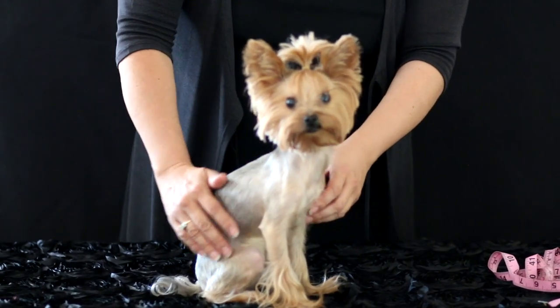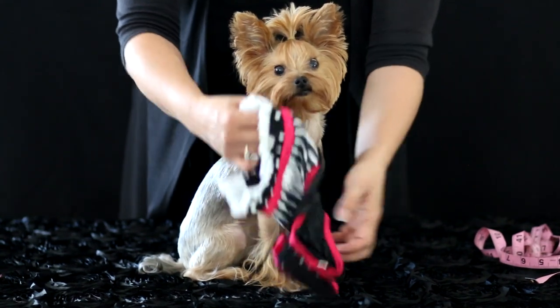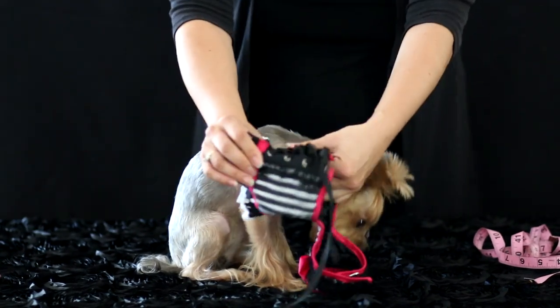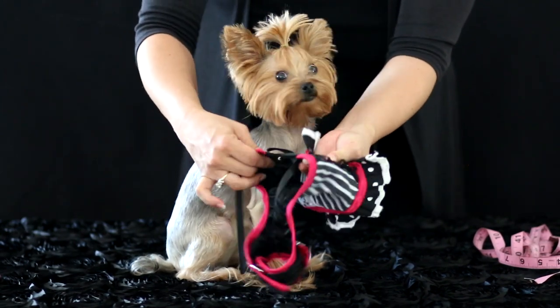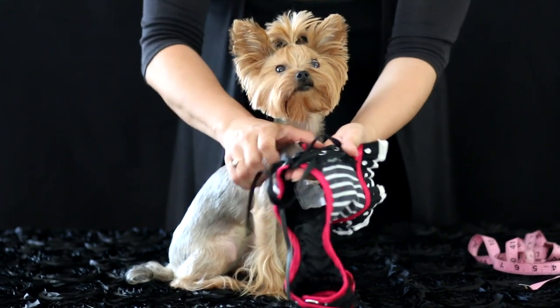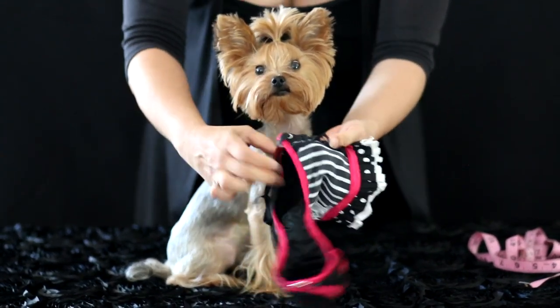So now I'm going to show you how to put on one of the outfits. The first thing you want to do is to loosen the back so the laces are loose and you can put some distance between the space and the center. You just loosen the ribbon to get that a little bit wider.